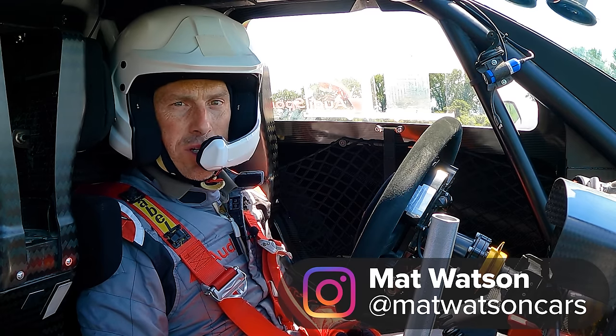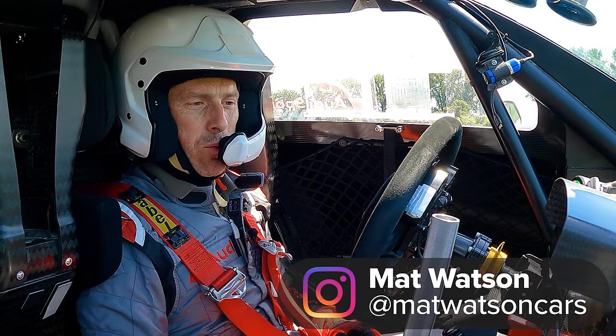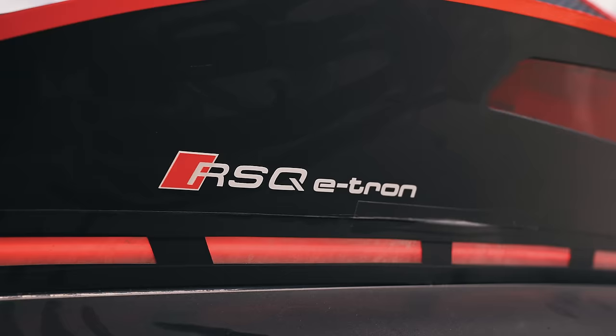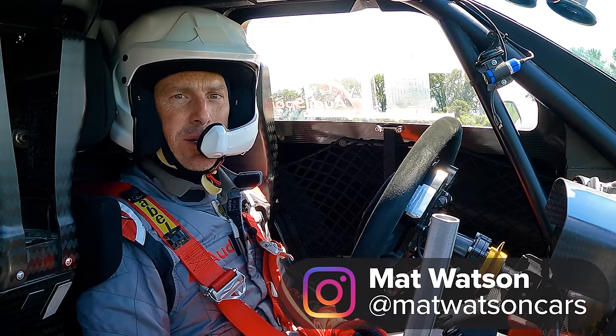What's quicker over the standing quarter mile - a road-going supercar or a Dakar rally racer? I'm sat in Audi's RSQ e-tron Dakar rally car. Next to me is an Audi R8 V10 Performance and we're going to have a drag race. I'm Matt Watson and you're watching CarWow.